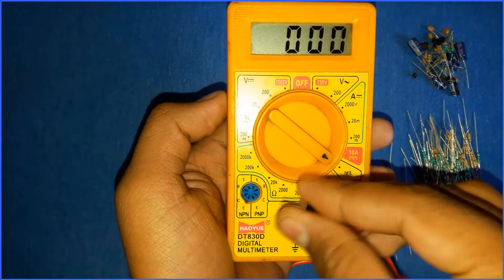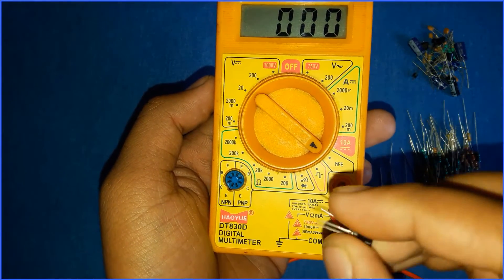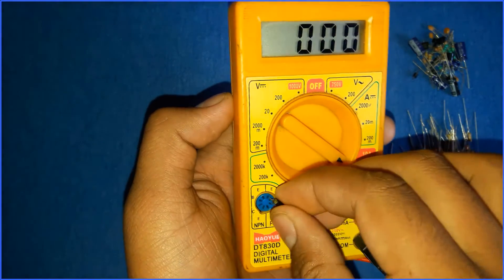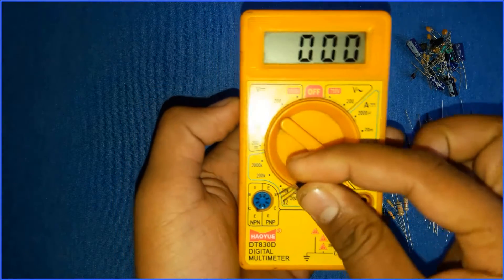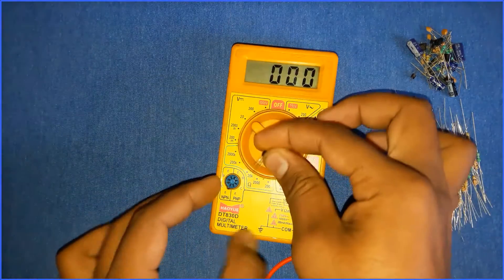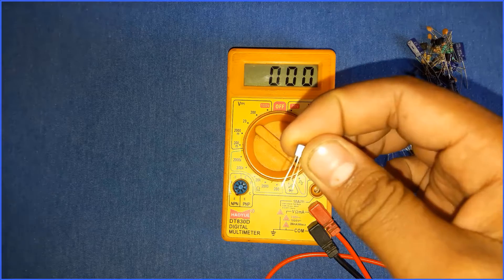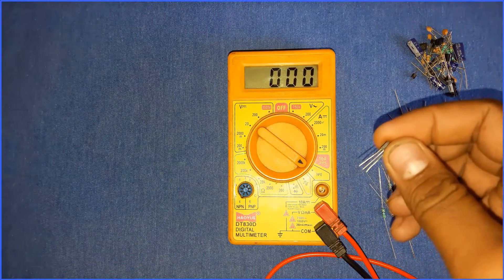Since I don't know the number of this transistor, I tried all ports to find the correct orientation. This way you can find out the emitter, base, and collector terminals. In this orientation, the first pin is emitter, the second is base, and the last is collector. So we can find the emitter, base, and collector of a transistor using a multimeter even if you don't know the transistor's part number.